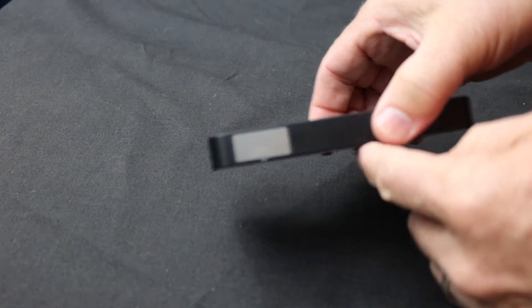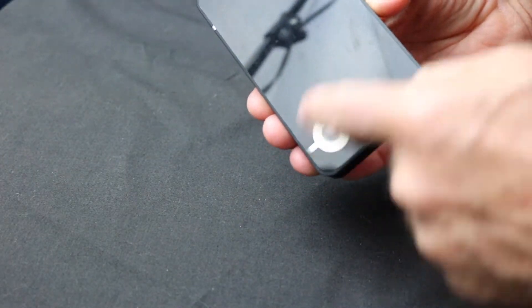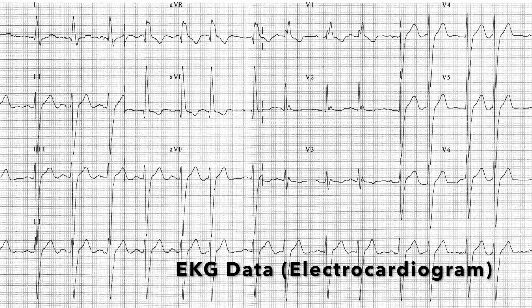The demonstrator uses three metal electrodes to monitor heart signals and generate an electrocardiogram, or EKG. EKG data shows the strength and timing of the electrical signals in the heart.